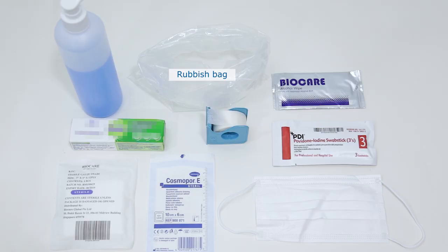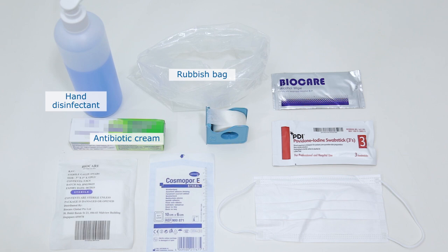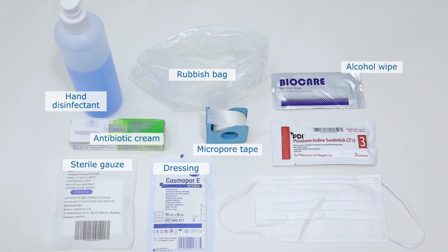Have the following dressing supplies ready for your use: hand disinfectant, antibiotic cream if ordered by doctor, sterile gauze, dressing, micropore tape, alcohol wipe, iodine swab sticks, and face mask.